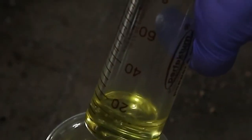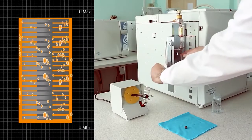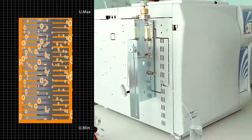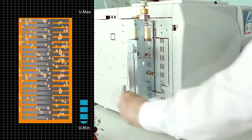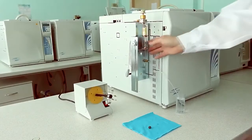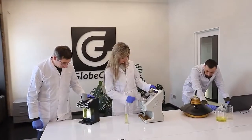The Oil Analysis Program includes taking samples from the transformer, delivering the samples to the laboratory, and extracting gases from the oil with subsequent determination of their qualitative and quantitative composition. These processes take a long time, and the equipment used during the chromatographic analysis is expensive.